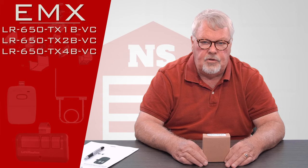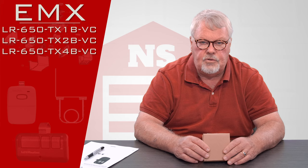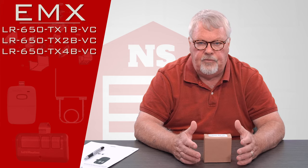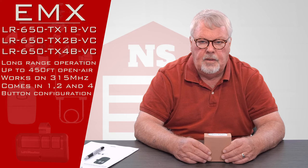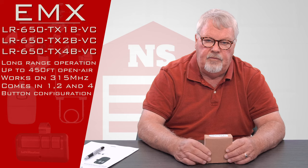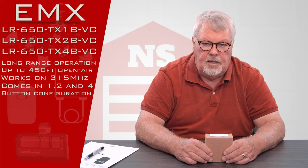They make this in three versions and I'm going to introduce all three in this one short video. All three part numbers start with LR-650. The one button version is LR-650 TX-1B, the two button version is a TX-2B, and the four button is a TX-4B.